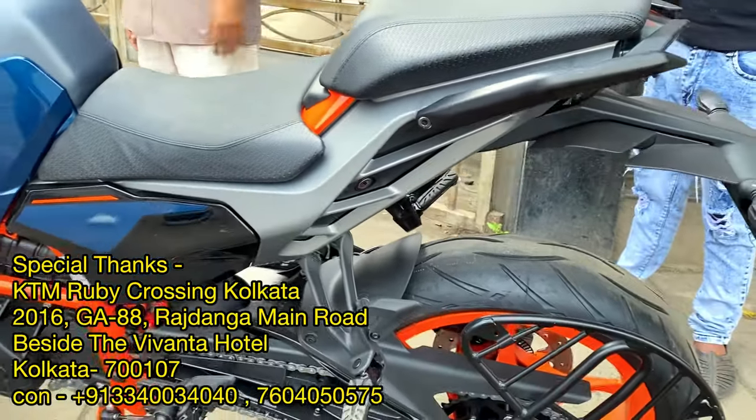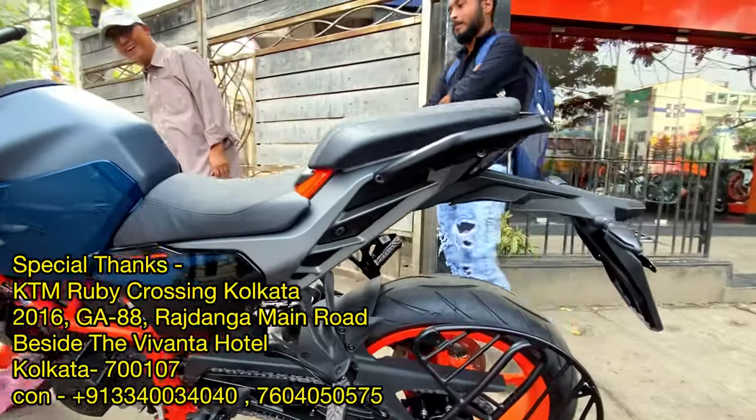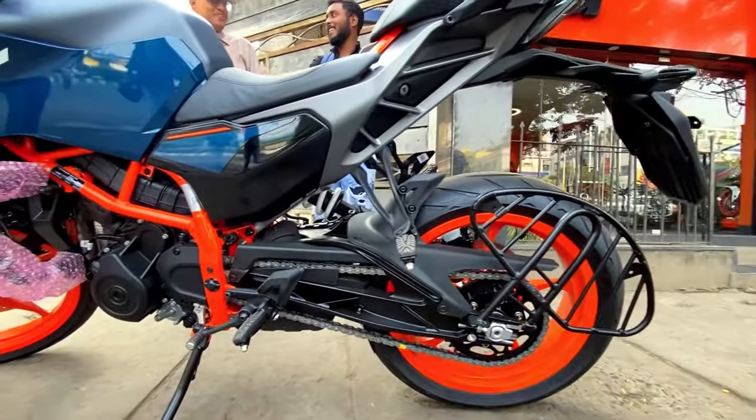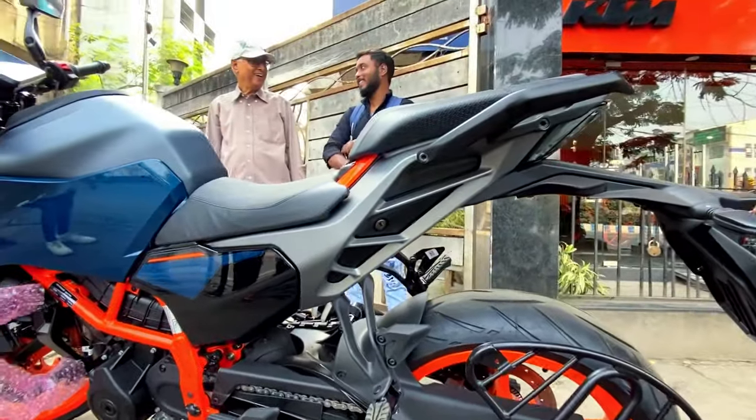Hello everyone, welcome to Riding Moto World in a new fresh video. Today we are looking at the KTM Duke 390 2026 model, which has come with a new design from the old model. Here is a nut and bolt level look at the new model.